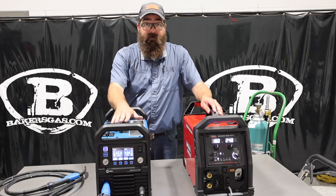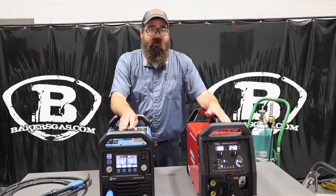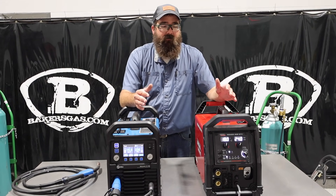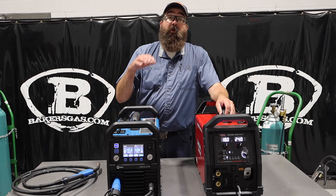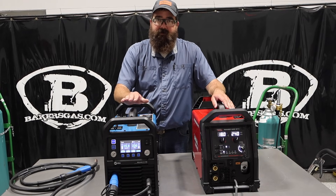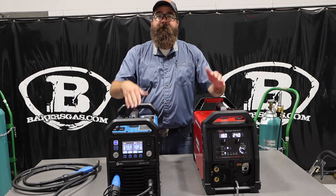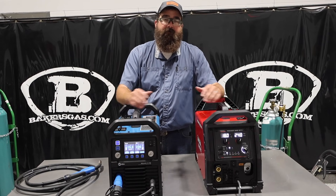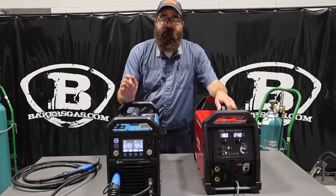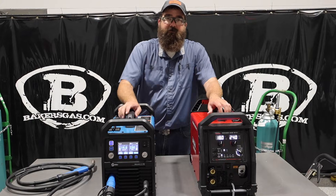I have a full video out there on the 211 Pro and a full video on the 211i — we'll link those down below so you can check them out. Individual videos go over each one and I weld with both of them to show you guys how they both work. If you're looking for a multi-process machine, these are just MIG units only. I'll link those multi-process comparison videos down below too, because there's a step up from both of these. If you guys have any questions or comments on either one of these machines, link down below and we'll do our best to answer it. Thanks again for watching and stay tuned for some more.